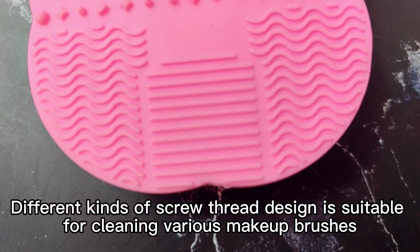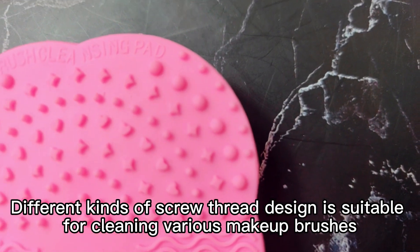Different kinds of groove thread design is suitable for cleaning various makeup brushes.